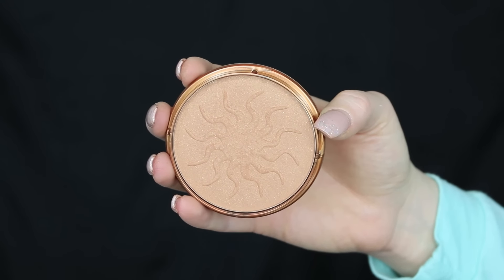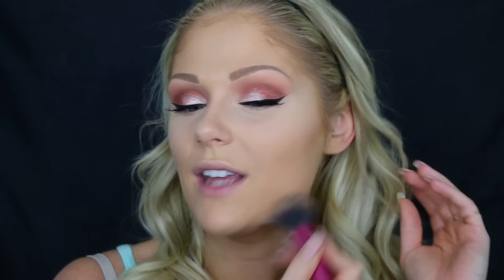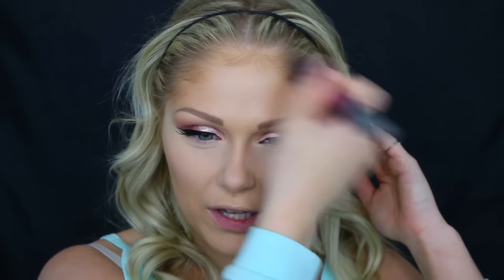Now we're going to bronze the skin. I'm going to use this Rimmel bronzer in the color Sundance and just bronze the skin up a little bit. This is not a dark bronzer at all — I like going in with a bronzer that's just a few shades darker than my skin tone. I find it gives a more natural contour when you put down that in-between blending shade before going in with a darker contour color, which is why I do this.